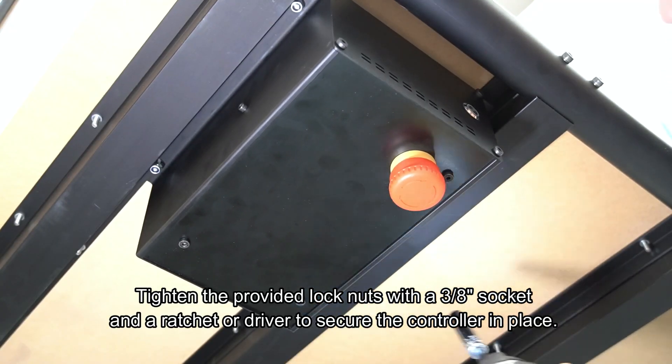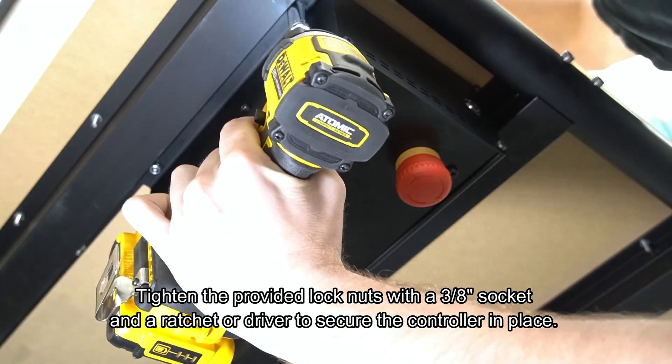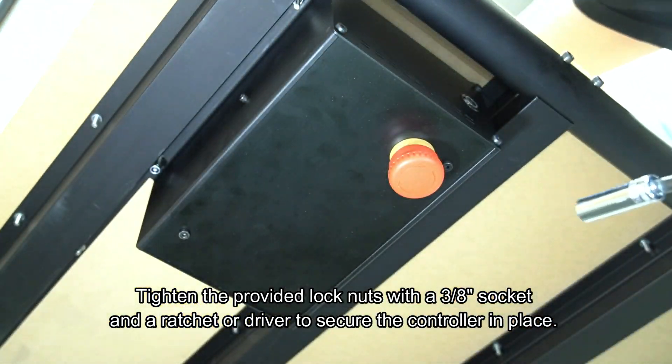Finally, we'll come in and tighten these lock nuts down with a three-eighth-inch socket and a ratchet or a driver to secure the controller in place.